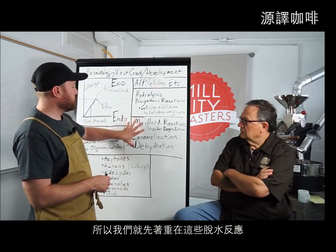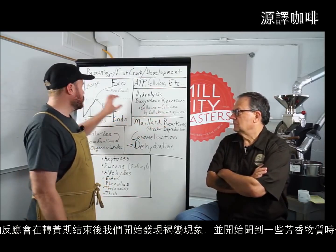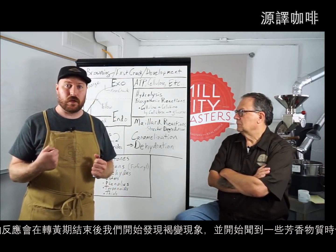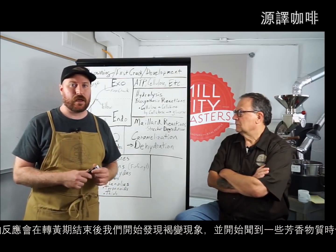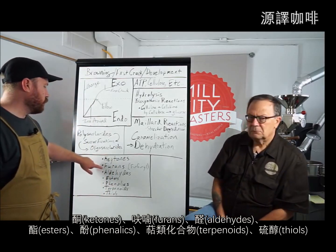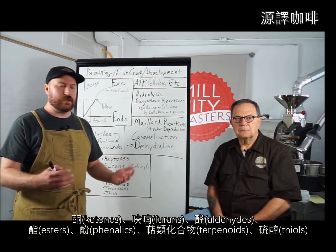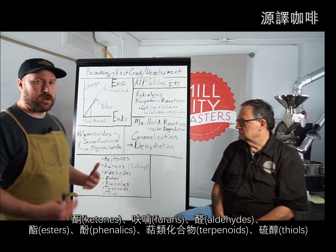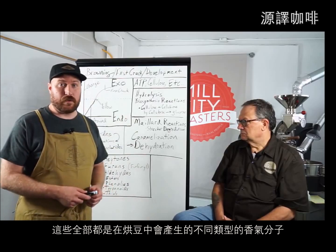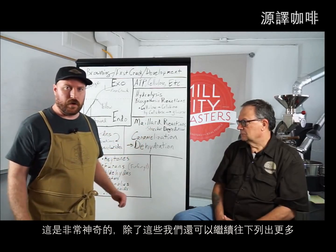Let's focus on the key reactions. The Maillard reaction starts taking place when we move out of yellow and begin seeing browning and smelling aromatics. The compounds created include ketones, furans, aldehydes, esters, phenolics, terpenoids, and thiols — and there are more. These are all categories of aromatic compounds created when roasting coffee, and underneath each category we could list many more individual compounds.